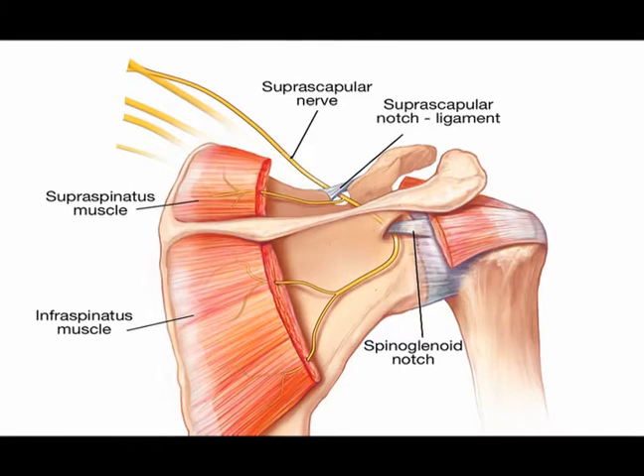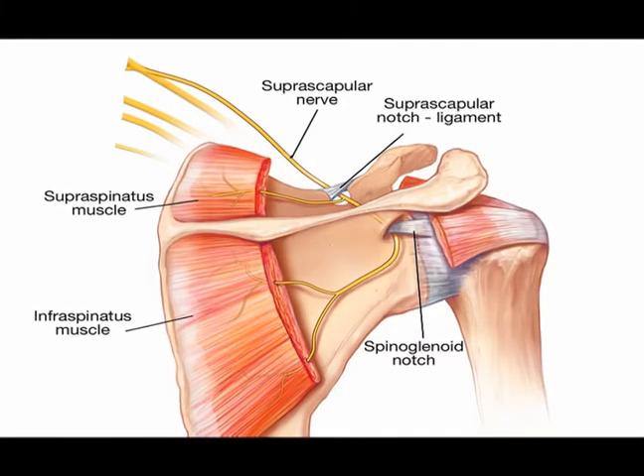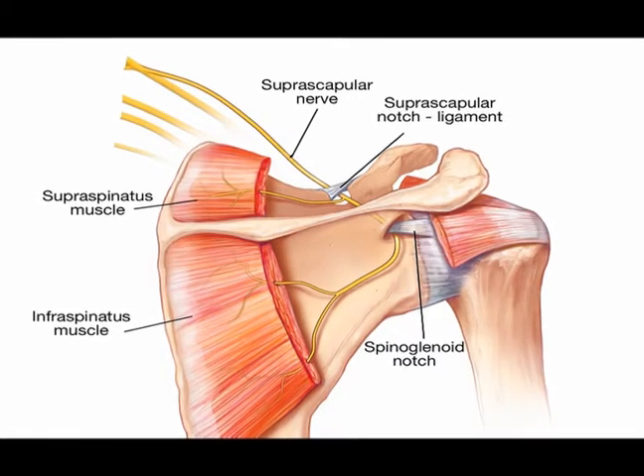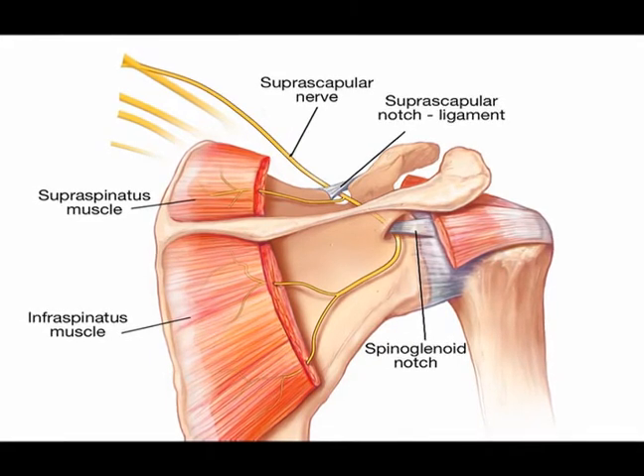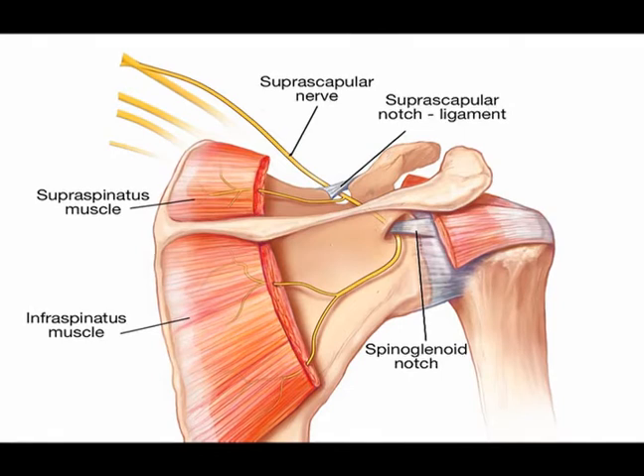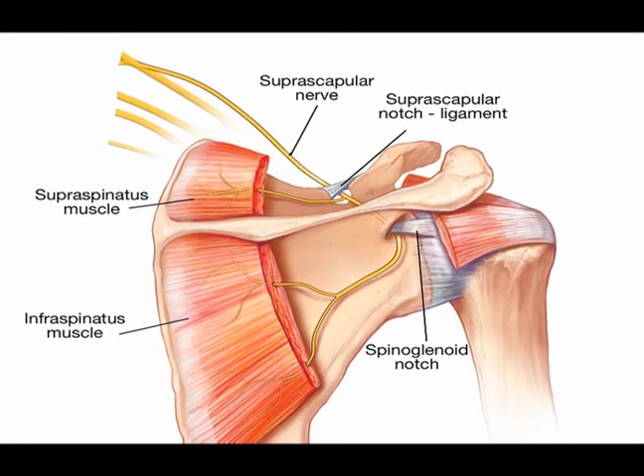It enters the supraspinatus fossa through the suprascapular notch. Inside the supraspinatus fossa, it has two branches: one to the supraspinatus muscle and one to the superior shoulder joint.